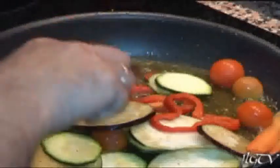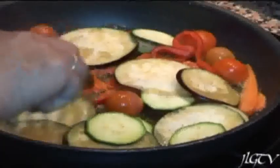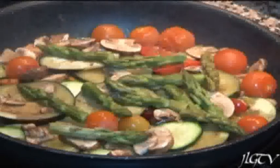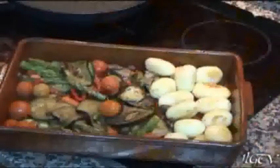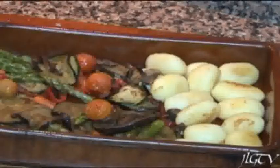Añadiremos ahora los champiñones. Por último incorporamos los espárragos trigueros y una vez esté todo pochado, lo escurriremos y lo pasaremos a una fuente de barro. Ponemos también las patatas y hornearemos todo con un poquito de sal y un poquito de aceite por encima.